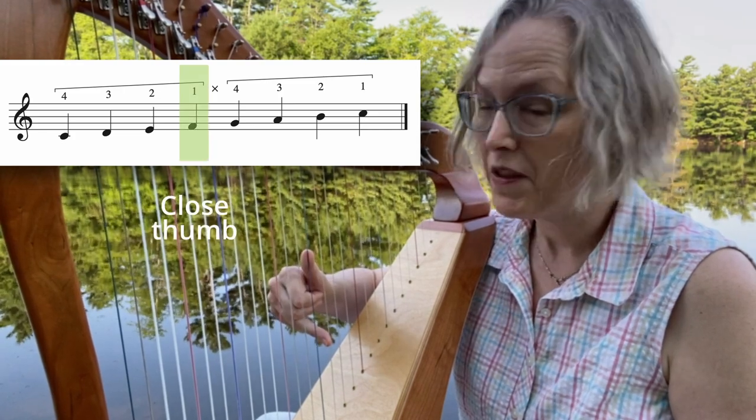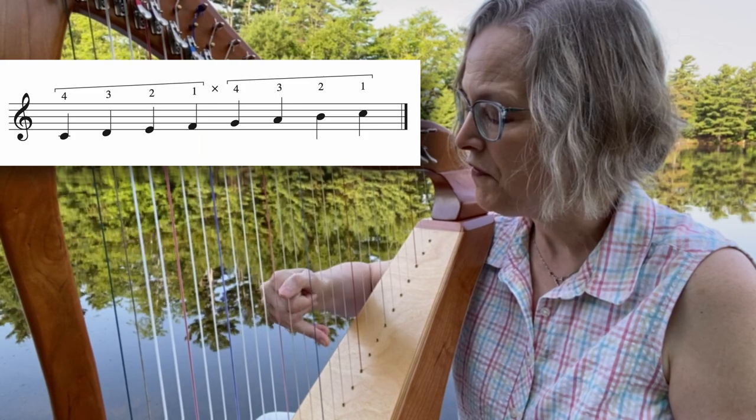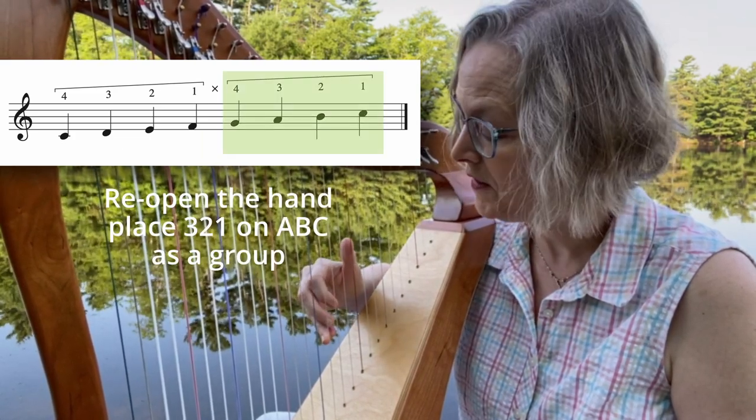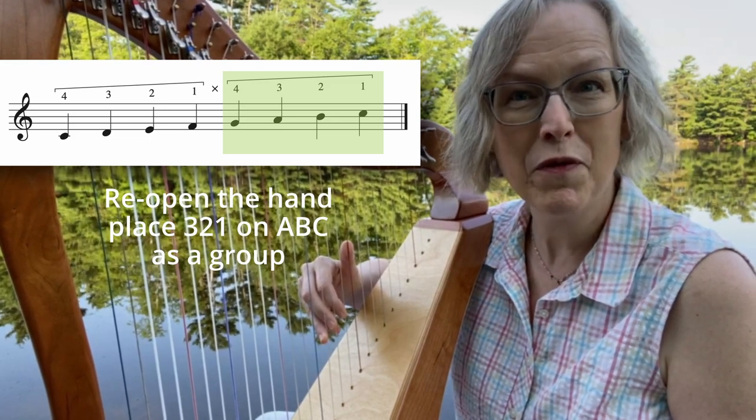Now push the thumb closed. Good. Now you shift the hand back, open the hand and place A, B, C all at the same time as a group. Good. Now you're in a group of four again.